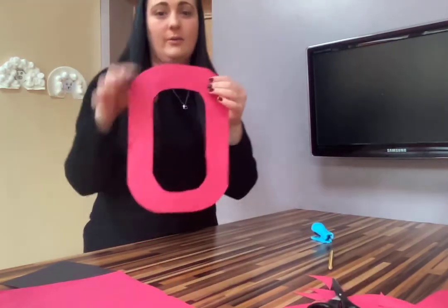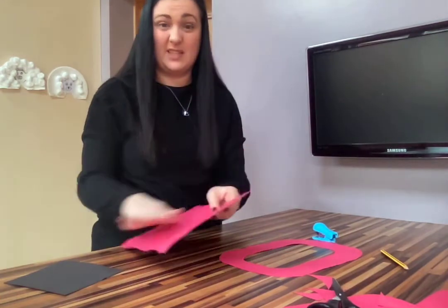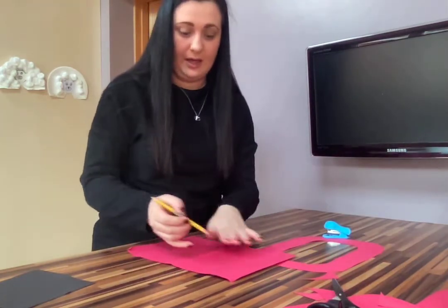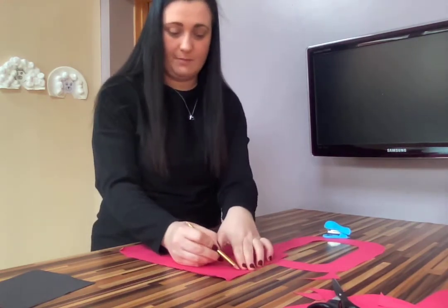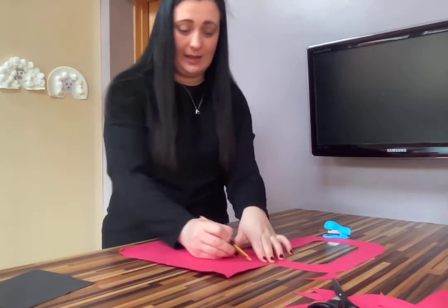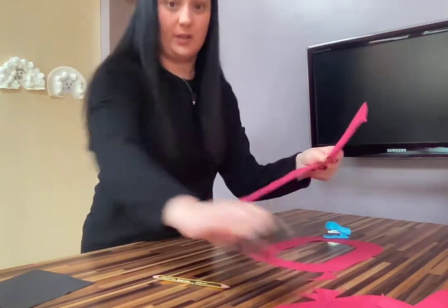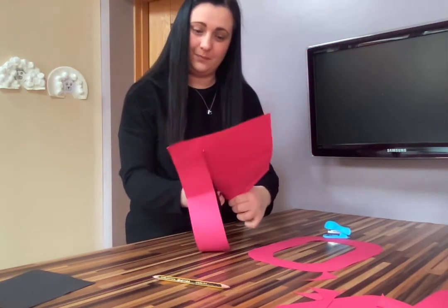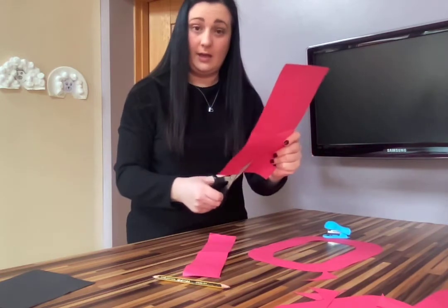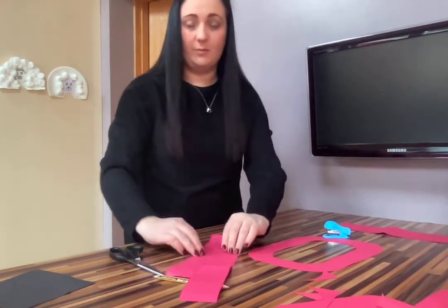You end up with like a big zero, and those scrap pieces from the inside we don't need anymore. This ring is actually going to be your hat bit — you place it on your head. Then take your other piece of red paper and draw some strips down using the whole length of the page. Cut off one strip and then a second strip, and you've got your two strips.